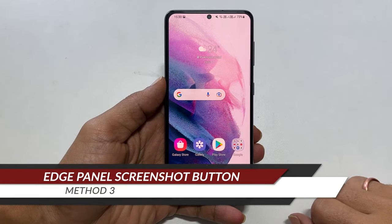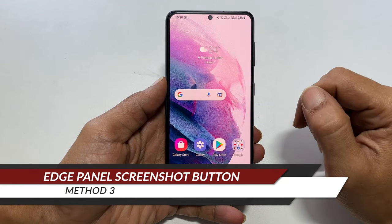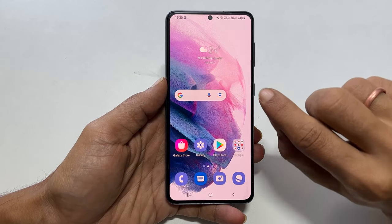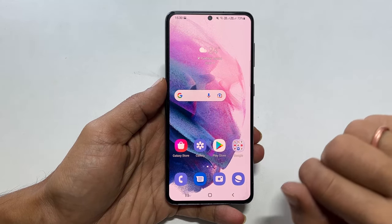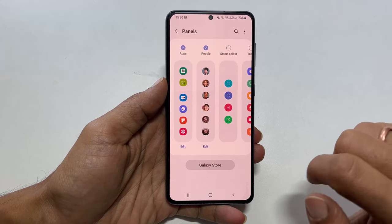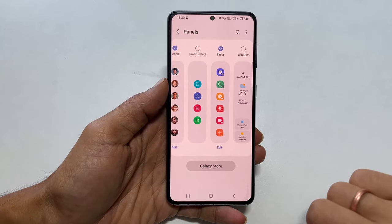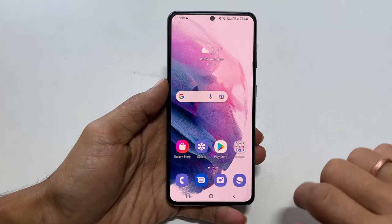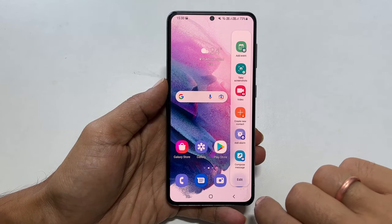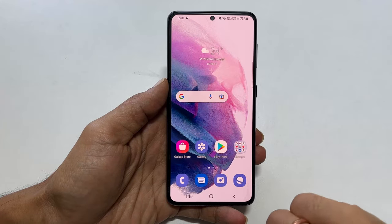The third method is using the Edge Panel. Go to the Edge Panel — you can identify the Edge Panel handle by the small line. Pull it, then tap on Settings. Here, add the Task shortcut by selecting it. This is a one-time setup. Go to the Edge Panel whenever you want to take a screenshot, browse to the Task page, and choose Take Screenshots. It will take a screenshot.